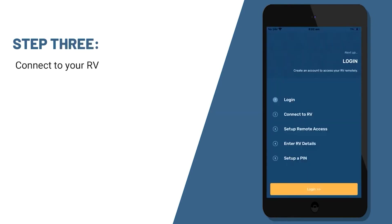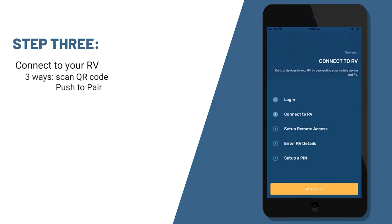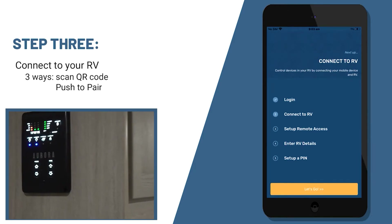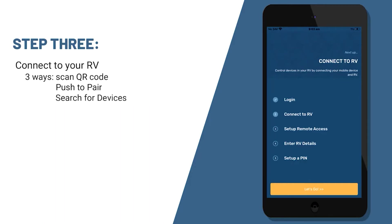After you've logged in, the next step will be to connect to your specific RV. There are three ways to do that. First, you can scan the QR code that will be inside of the unit, typically next to the touch panel. You could also utilize the push-to-pair feature on your monitor panel — there will be a button you'll be able to push and pair with your phone or tablet. Or you can search for devices if you're having trouble finding the sticker or the push-to-pair button.